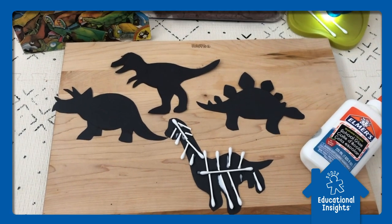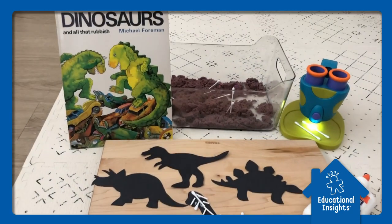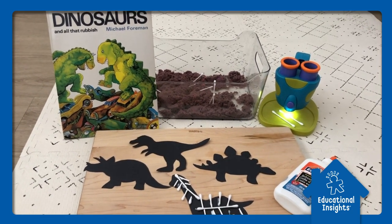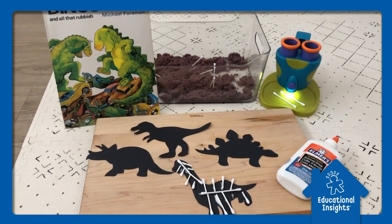One way to elevate this science activity is to add a dinosaur book to ask the right questions and make connections about the dinosaurs that existed in our world. Happy dinosaur digging!